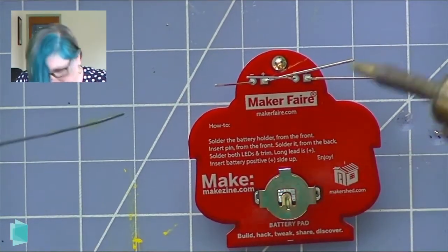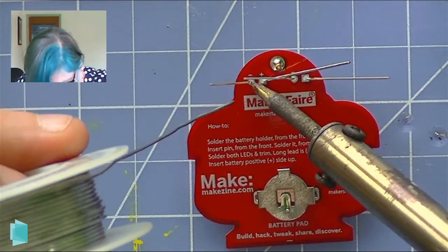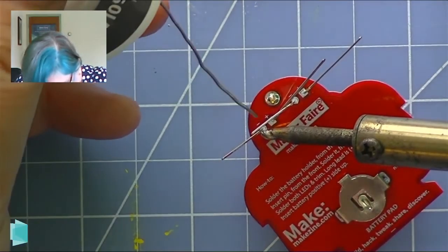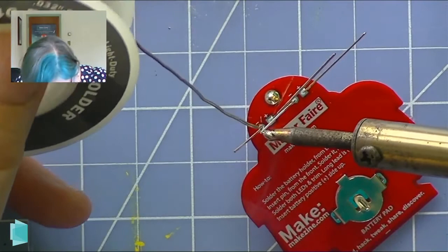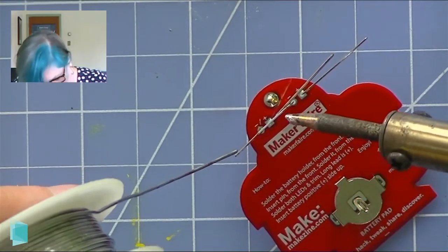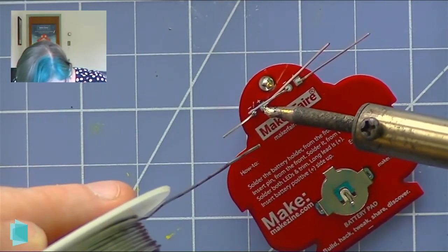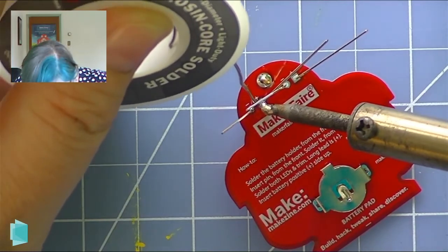Let's get these LEDs on. I'm going to come in again, keeping it nice and against the LED. I'm going to move my solder — boom. This is challenging to do when I can't be as close as I'd like for the camera. I got it this time. Now it's very important when you're doing this that you not cross the solder between joints.